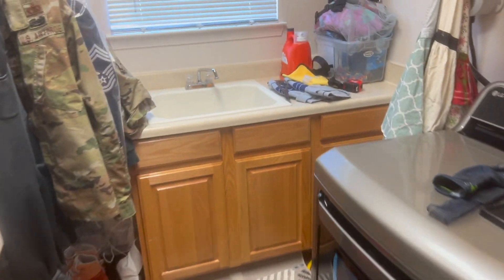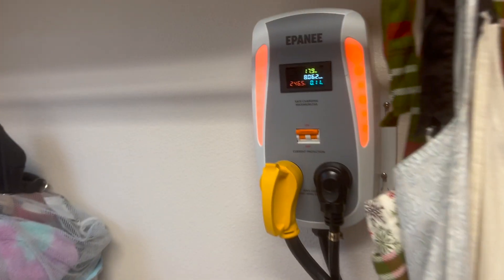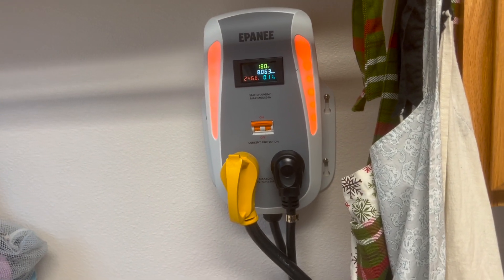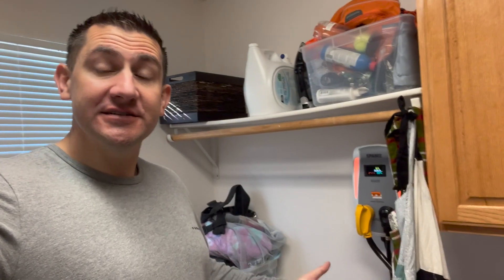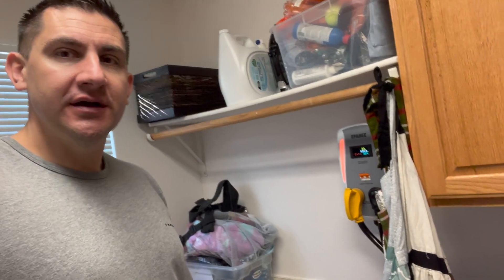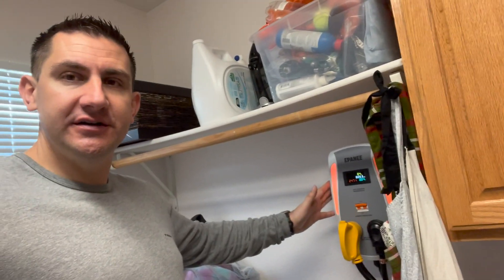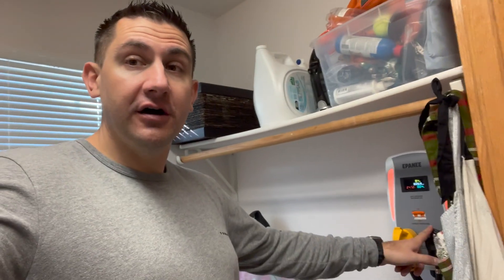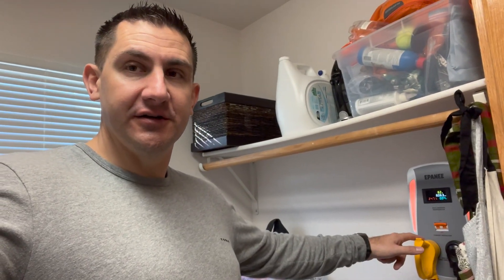So that's my charging setup. You can run level 2 even if you don't have 240 or 220 volts out in your garage. I got the splitter for $199 on Amazon. The splitter plugs into the wall, the dryer plugs into the splitter, and then you also need an extension cord.